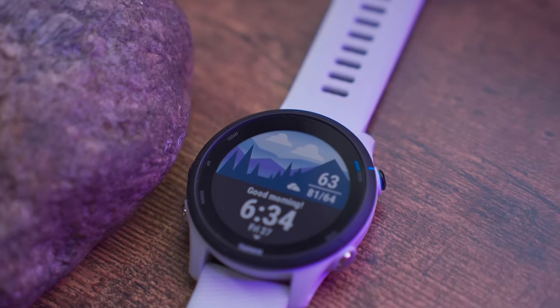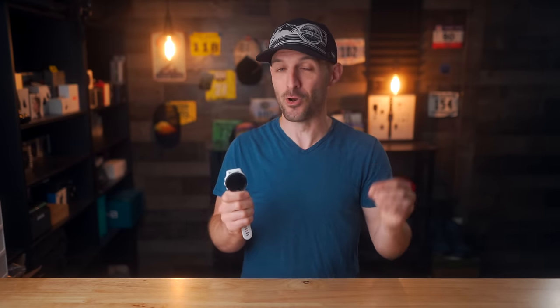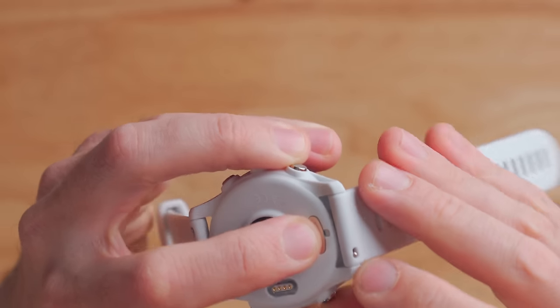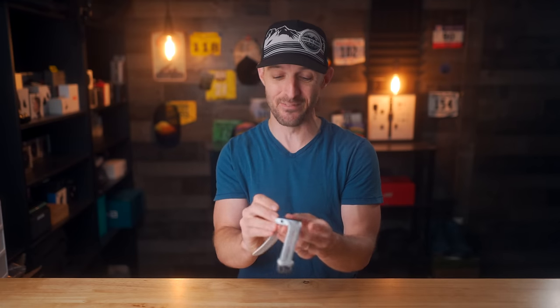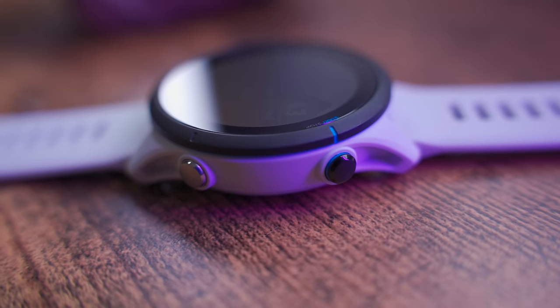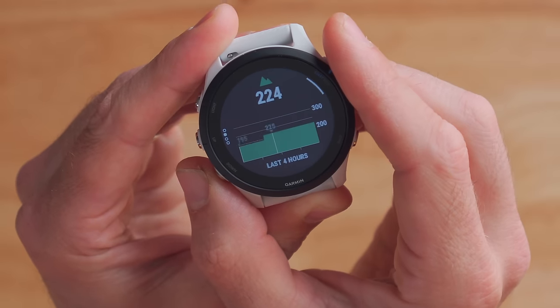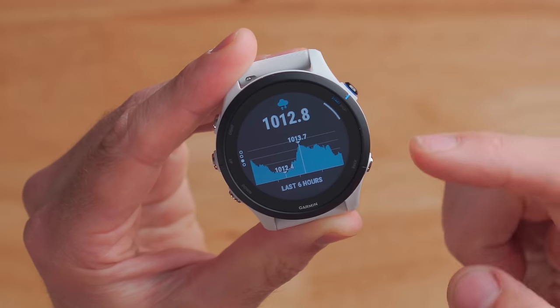The first question is about the Forerunner 255 and its built-in barometric altimeter. I received this device several weeks before it was announced on pre-release firmware, and documentation from Garmin stated the 255 did not have a barometric altimeter — which was confusing, because I could see a tiny hole underneath the watch indicating a sensor port. To clear things up: the 255 does have a barometric altimeter. It records elevation data during activities, displays it in real time, and you can see the ABC widget showing current elevation at 222 feet with the barometric altimeter below that.